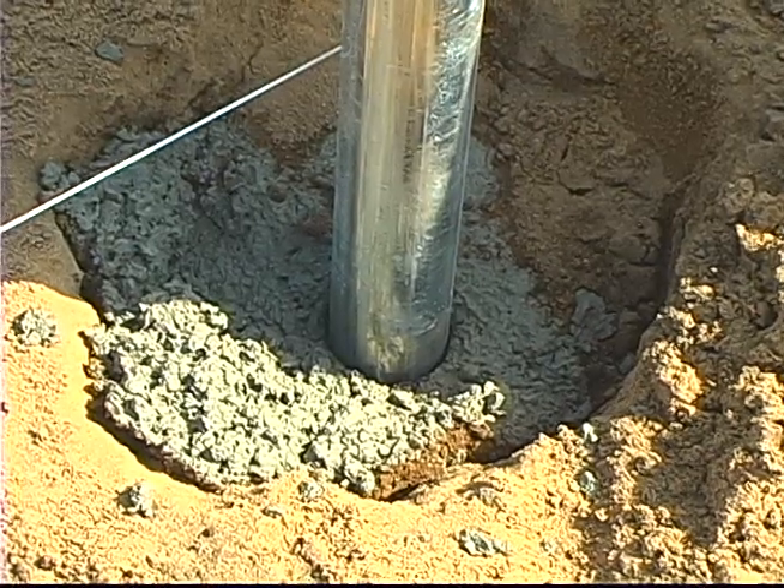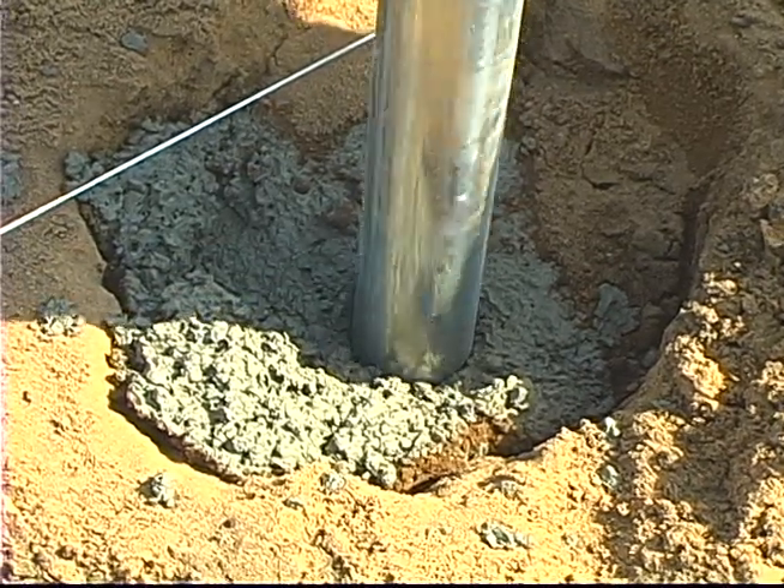When we order our material, the concrete itself, we actually order either a five or six bag mix depending on the job, and we order it with a slump of around three and a half inches. That will allow us to float the posts down, and if it stiffens up we just add a little bit of water. Right around a three and a half inch slump works real good for floating a two and a half inch commercial pipe.